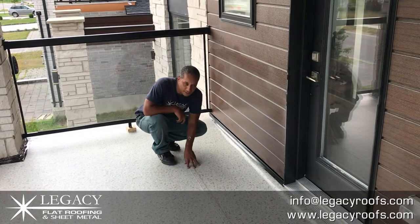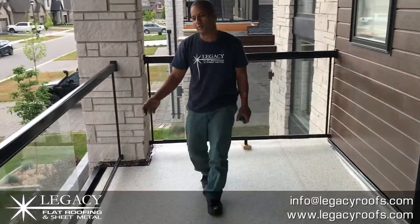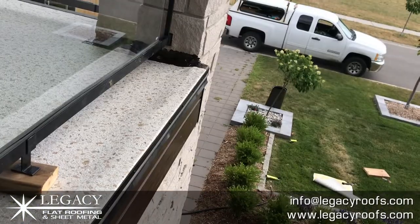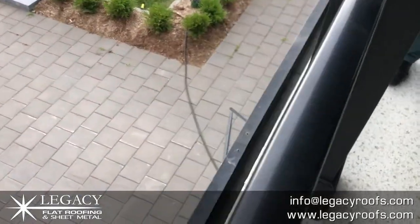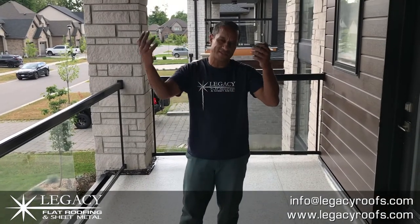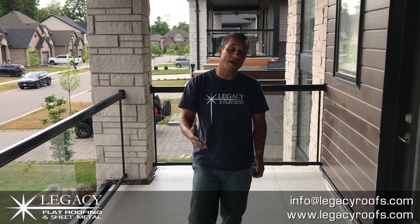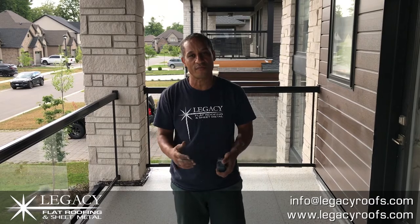We welded one seam in the middle, completed the wall details, and the glass railing — we were able to take out some glass and put it back in. We have a drip flashing over the fascia. There's a hidden eaves trough in this house, so when you're looking from outside, the eaves trough is behind the fascia, which is pretty cool — in typical homes you can see it. We were able to work around that. Duradex, London, Ontario — Legacy Flat Roof and Sheet Metal. If you live in southwestern Ontario, we'd love to hear from you. You can find us online at LegacyRoofs.com. Thanks so much.